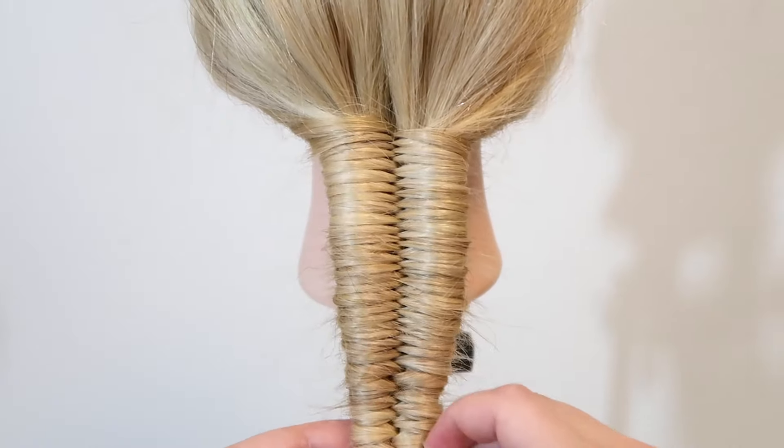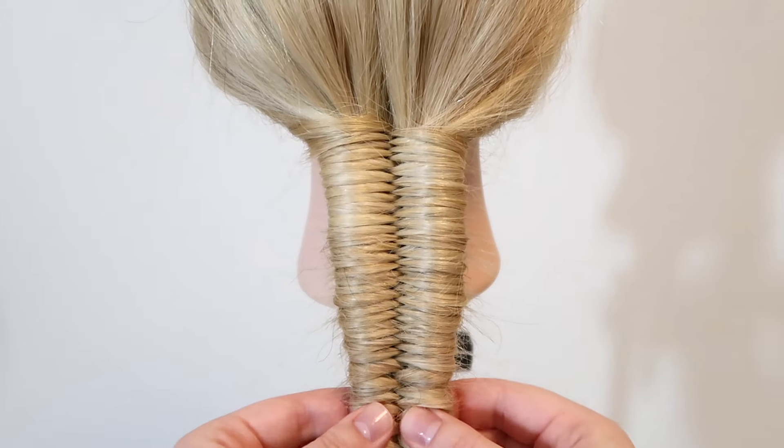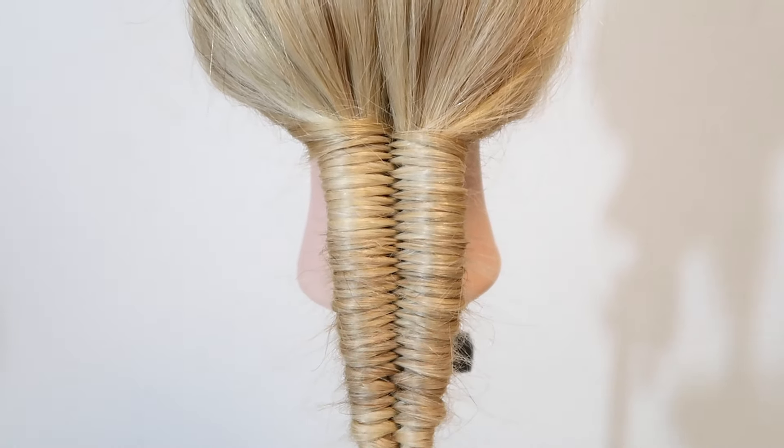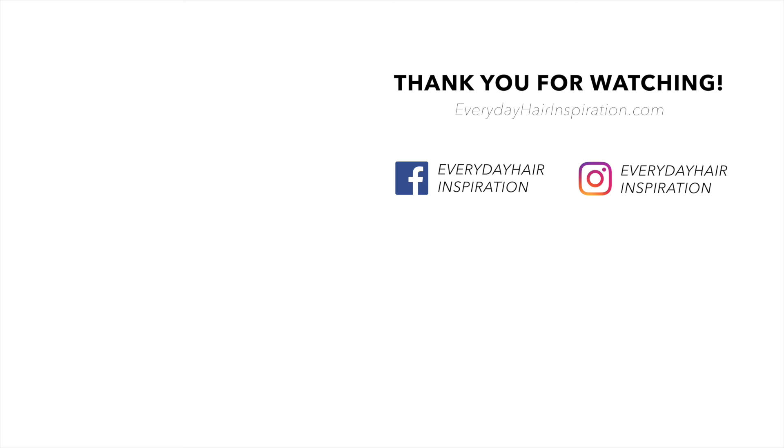So that is how to do an infinity braid for beginners and I really hoped you liked this video and found it helpful. If you did, please give the video a thumbs up and remember to subscribe and click the notification bell so you never miss a new hairstyle. Thank you so much for watching and I will see you guys in my next video.